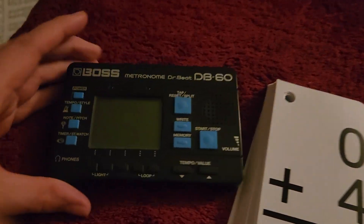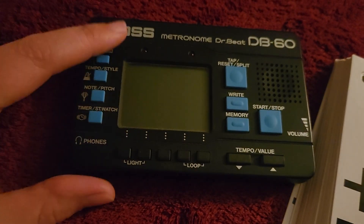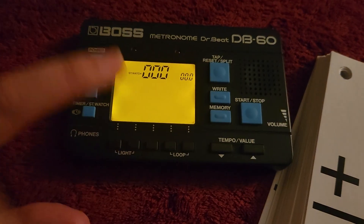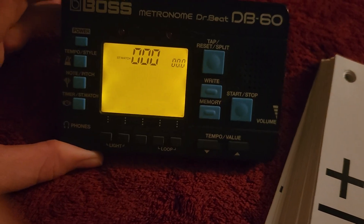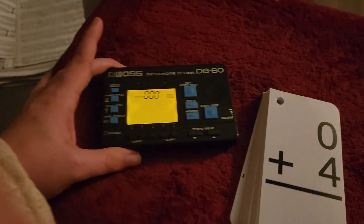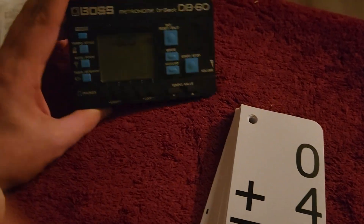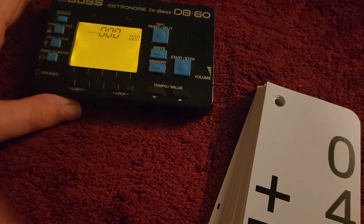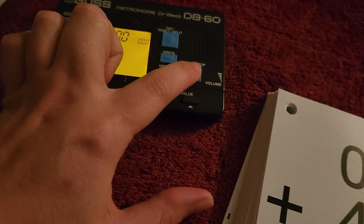Okay, so let's turn this beast on. Okay, so we're set at nil. Okay, ready. Set. Go.